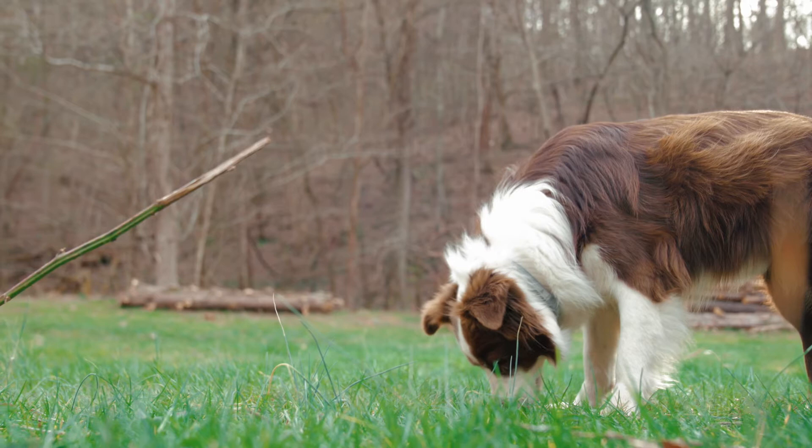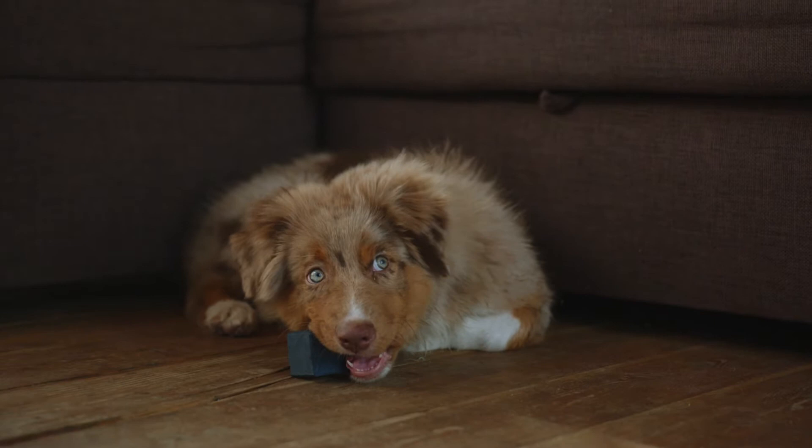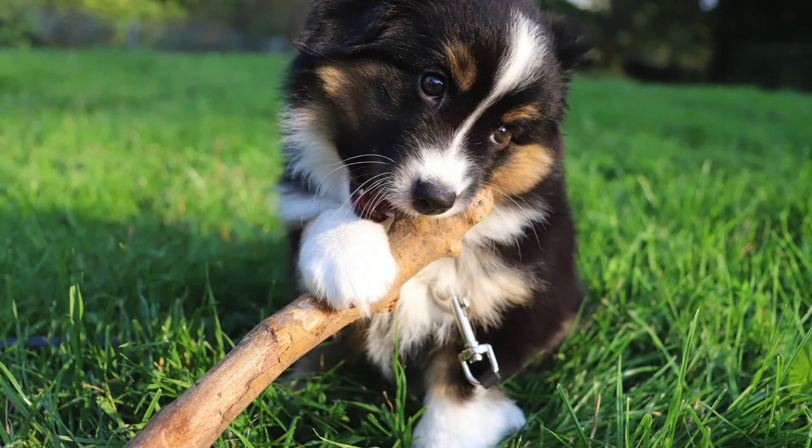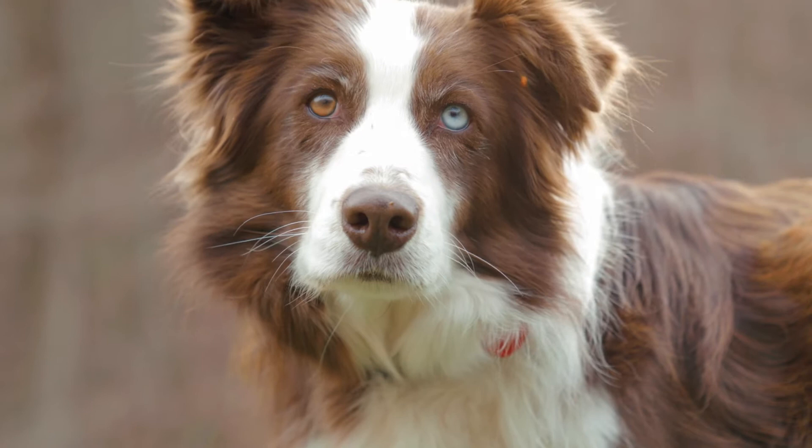Even older Australian Shepherds can sometimes frustrate their owners if they have issues with potty training or destructive chewing. Crate training your rambunctious Australian Shepherd can help you gain peace of mind and keep your dog safe at the same time. However, kennel training is a process that you will want to take your time with to ensure its long-term success. If you are ready to tackle crate training your Australian Shepherd, here are 6 easy steps you need to get started.